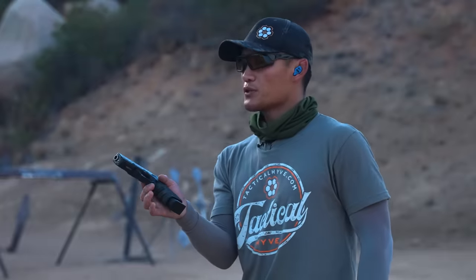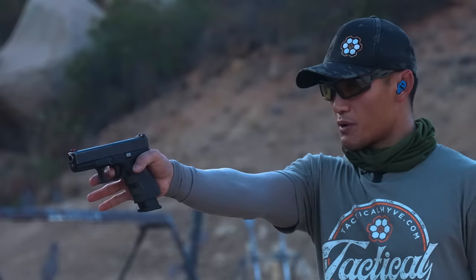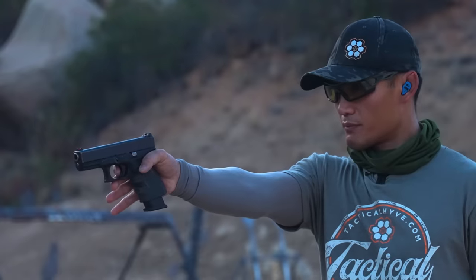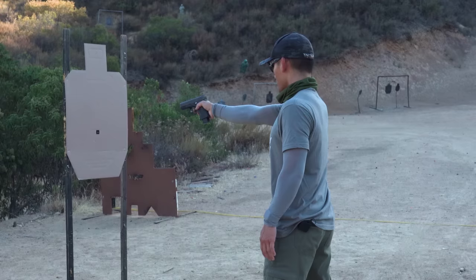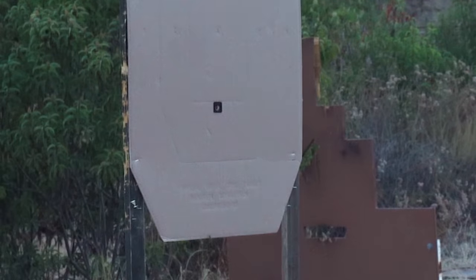Now I'm hot. I'll do the drill exactly as described: make contact with the trigger, squeeze tight with the web of my hand, index finger, and thumb, extend out, and break the shot by pulling the trigger straight back. That is dead center — exactly what I want because I'm focusing on just moving the trigger finger. I'll do it again, pulling the trigger finger straight to the rear. That's another good shot.